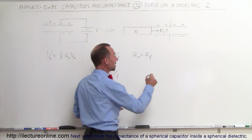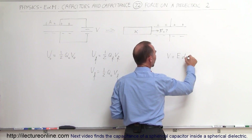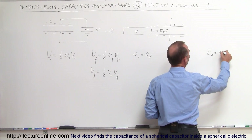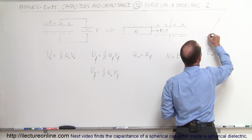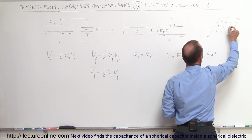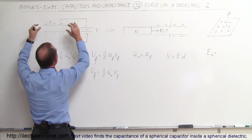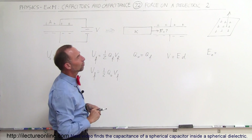Remember that V is equal to the electric field between the plates times the distance between the plates. When we have a capacitor like this, the plates appear to be infinite relative to the charge inside, because the plates are so large compared to the separation distance between the plates.